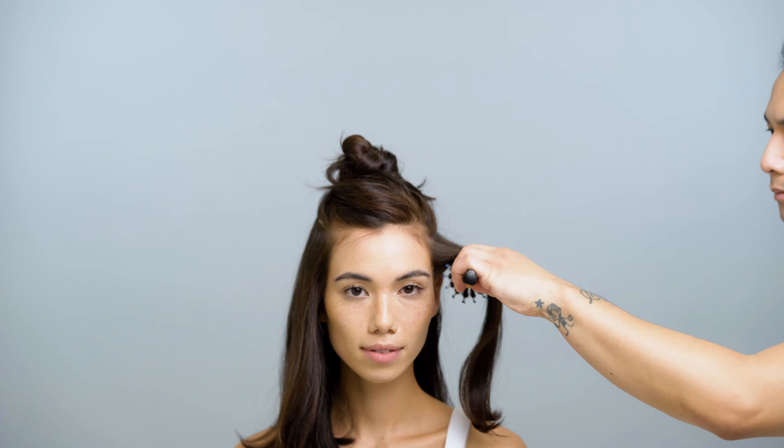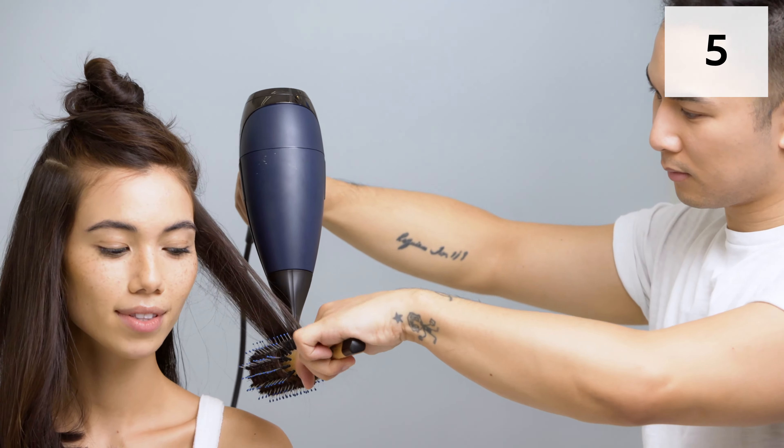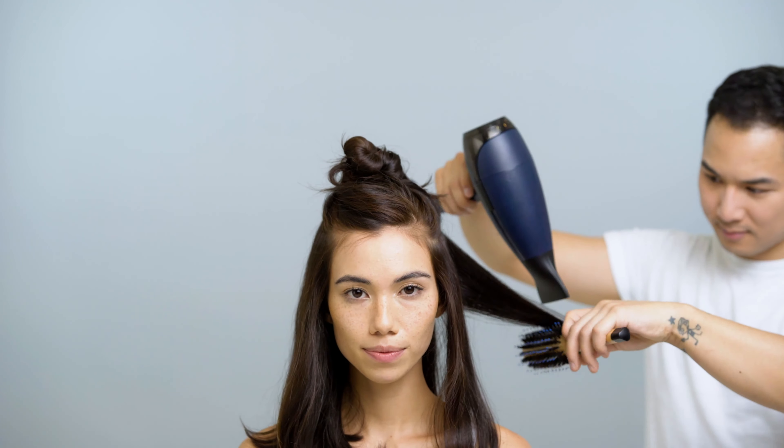Now, it's crucial to create a stick-straight center part with the end of the comb. Section hair in four to six sections, depending on thickness. Wrap each section tightly around a brush as you pull it tightly through the hair, following with the blow dryer.